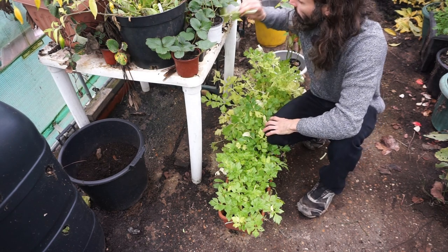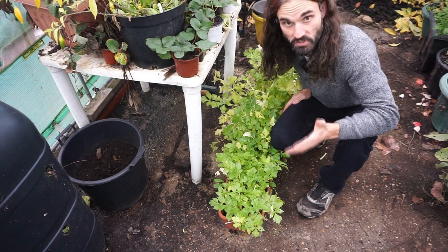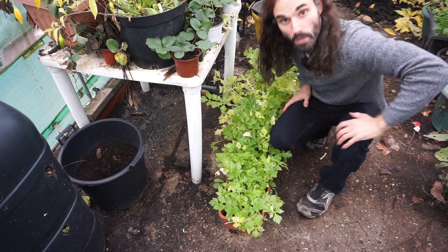Nice and crunchy celery. So if you want a self-blanching celery, which has certainly been easy to grow here, full white celery, self-blanching — no problem at all.